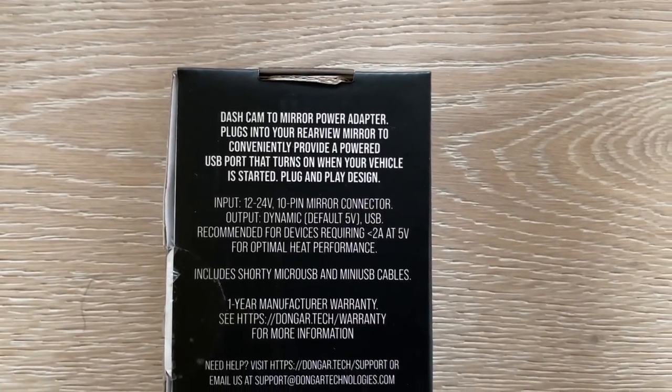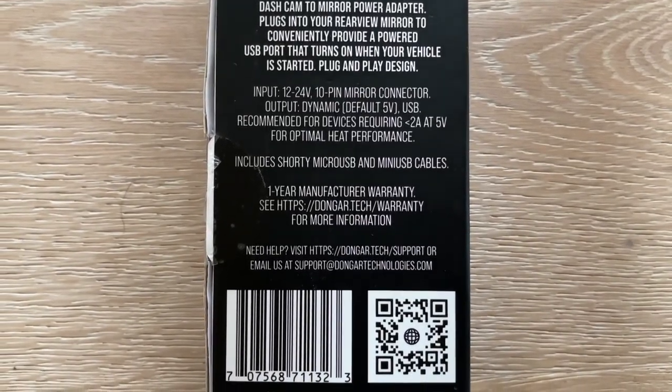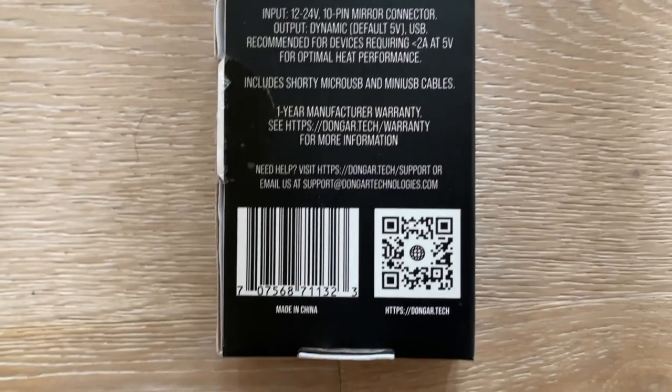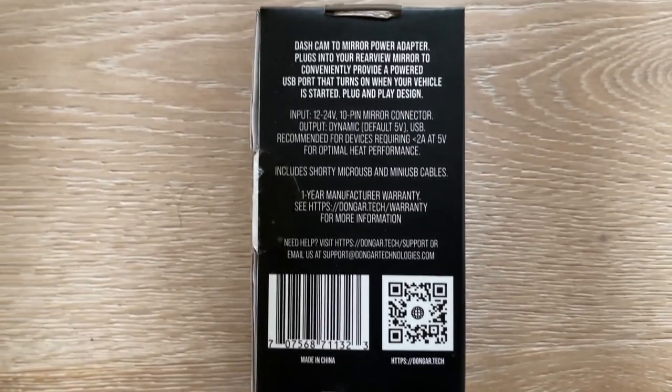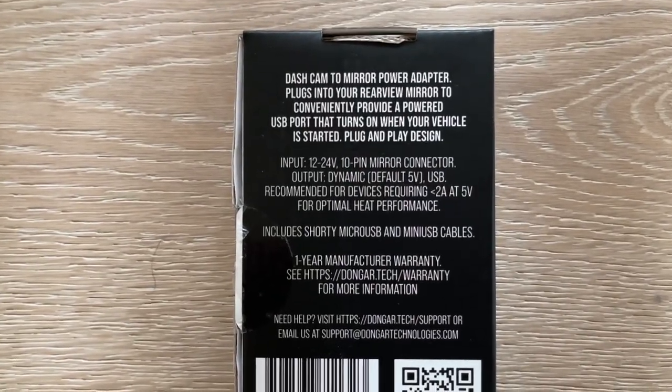It takes the power from your rain sensor or rear view mirror and splits it. Then you steal power from there to power your dash cam. It's not hard to install, but actually moving the cover and installing it could be a little challenge.